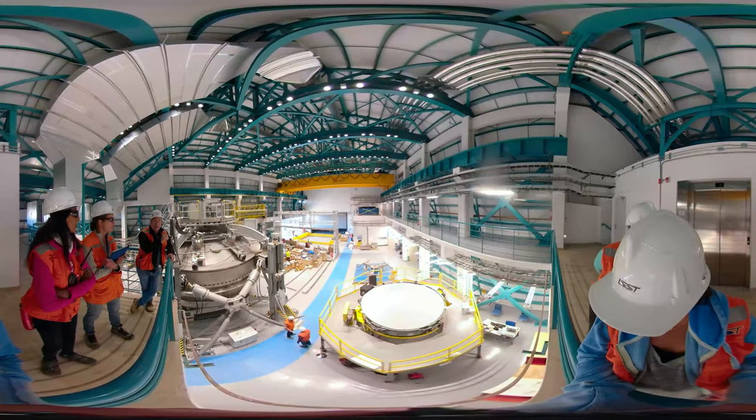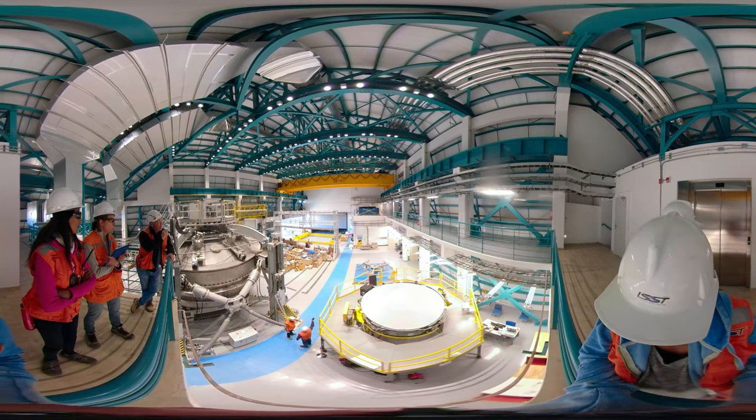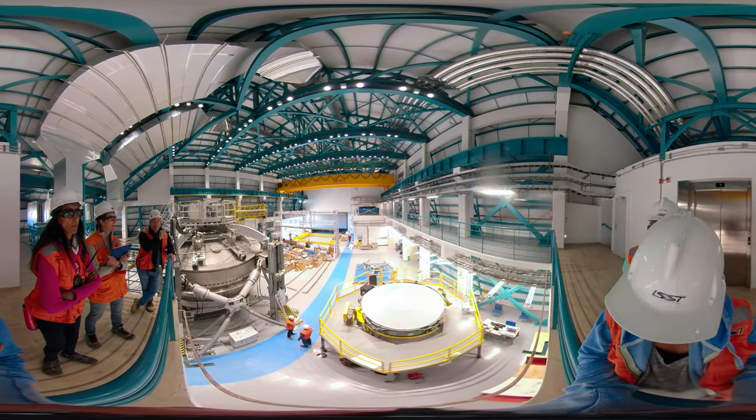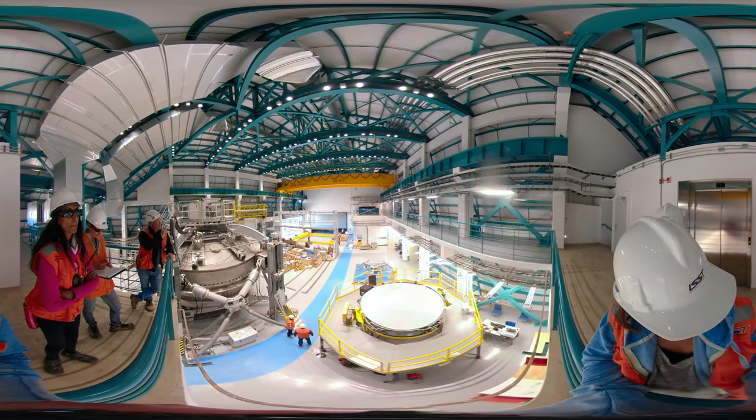We have a contractor that is working inside. The blue box is the real M2 mirror. So we have the M1 and M3 storage, and the M2 is over there.